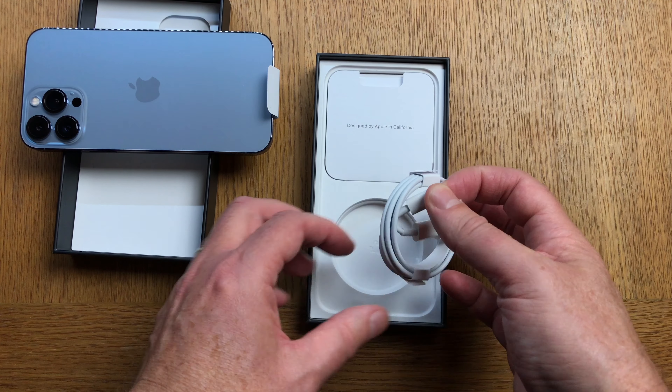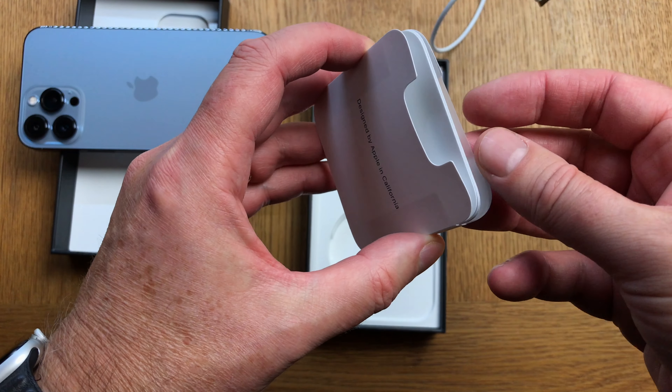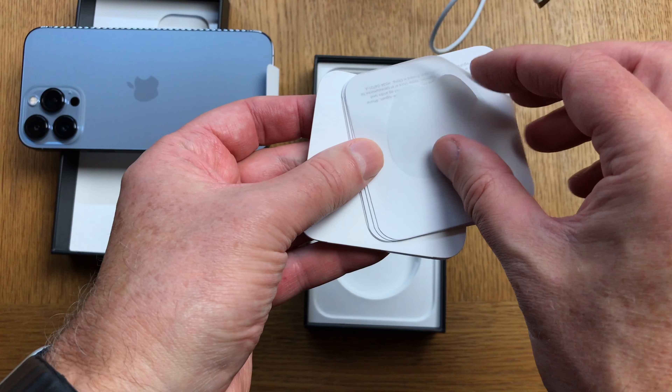And by the way, once again, no charger in the box. I don't like that Apple doesn't deliver a charger with this phone — it's so expensive. I think you should have a charger for that price. I really don't like that decision by Apple.